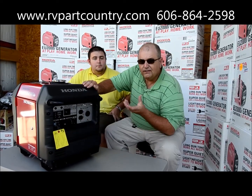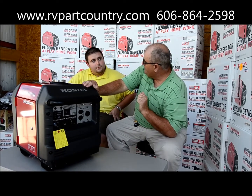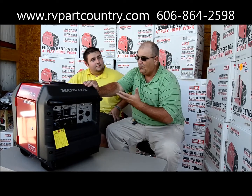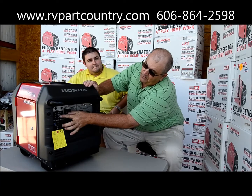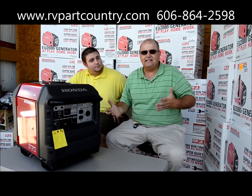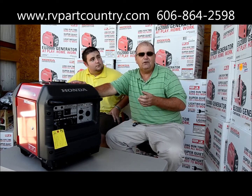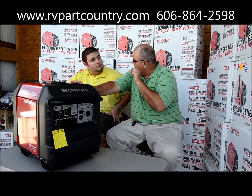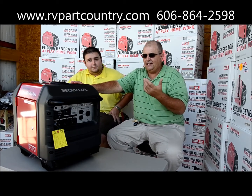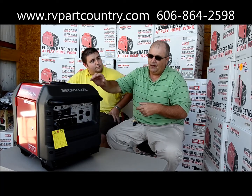Right here we've got the oil alert. If this generator runs low on oil, you're not going to blow the engine. Honda has these generators set to shut off if oil gets low. We've also got an overload indicator — if you're running AC and somebody kicks on more appliances and overloads it, you're not going to harm this generator. The overload will cut power, and once you find and clear the problem, the generator will reset.